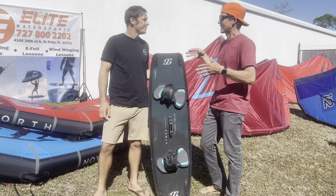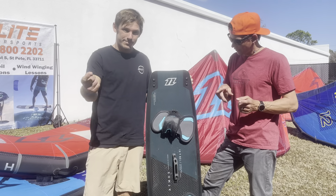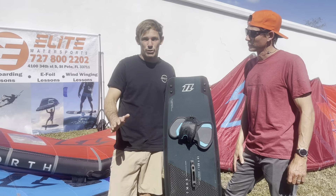So what is the Atmos made for, Sean? Big Air, explosive pop, stomping your landings and eating the chop. So if you want to win the Big Air Classic that we run every year, you're going to need this board.